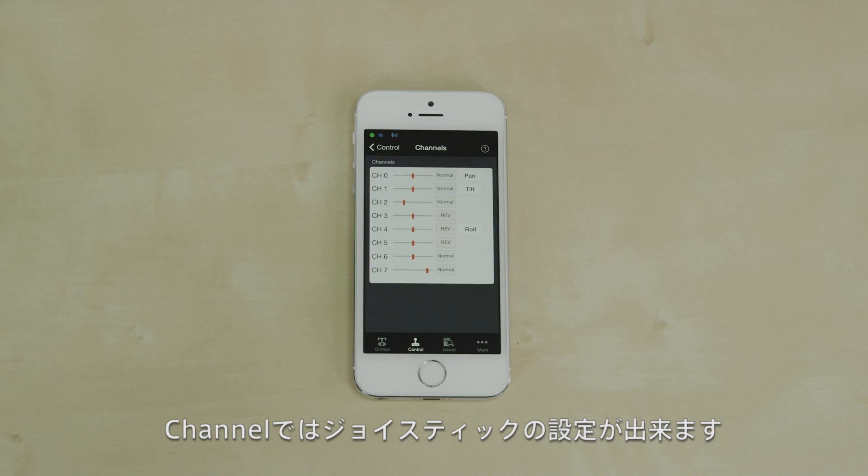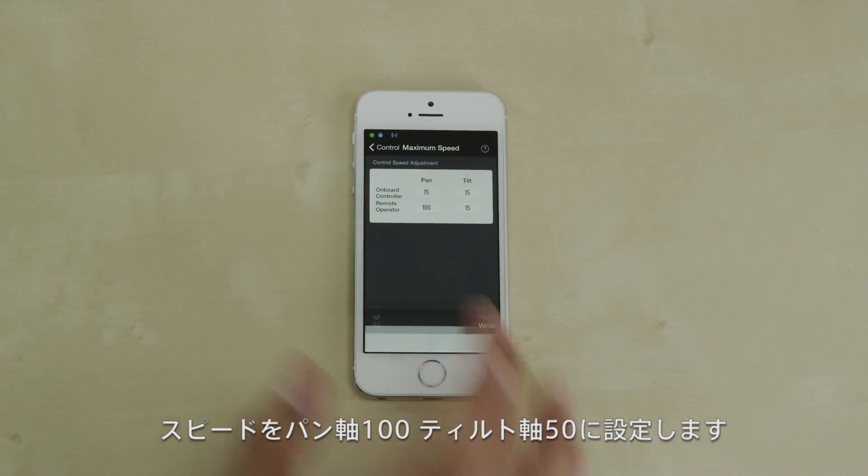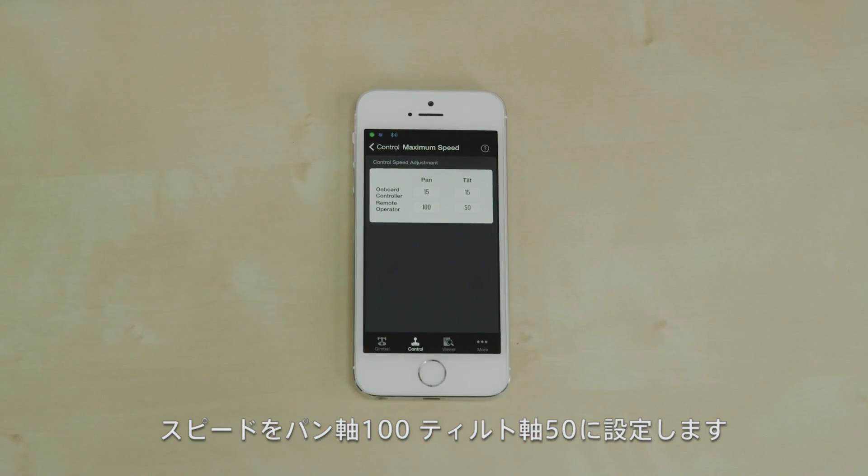Channels allow you to configure the joysticks on your remote. Maximum speed controls how fast the Ronin moves in response to your joystick movements. Pan is set to 100, and this is tilt set at 50.